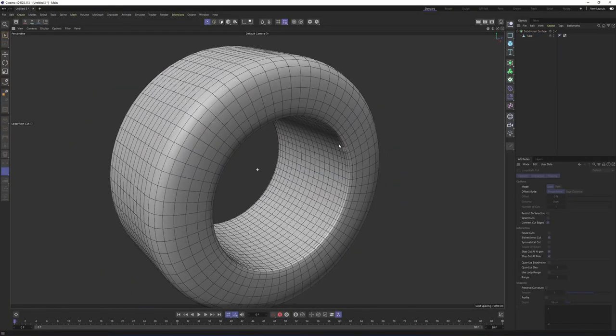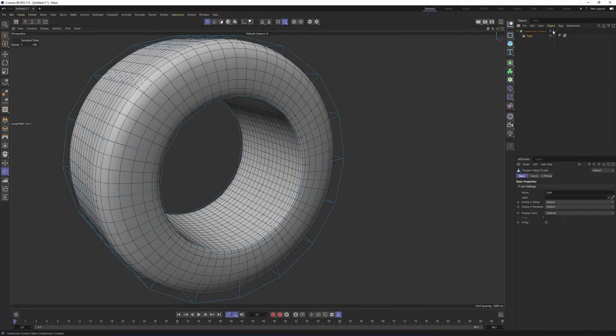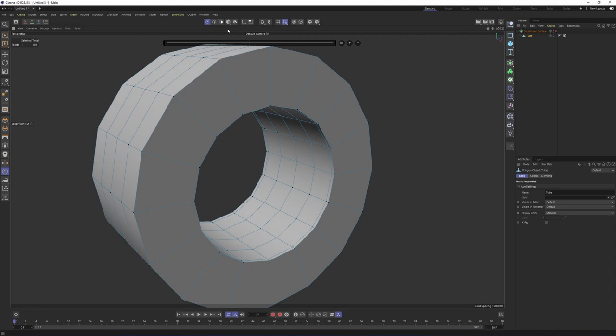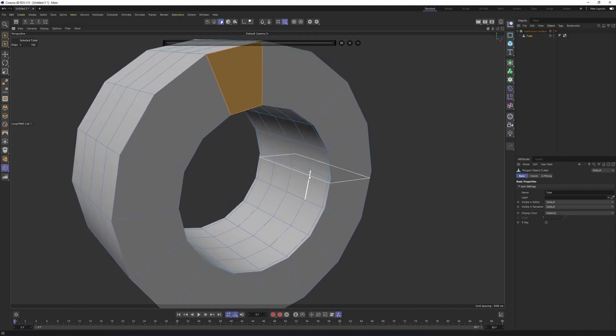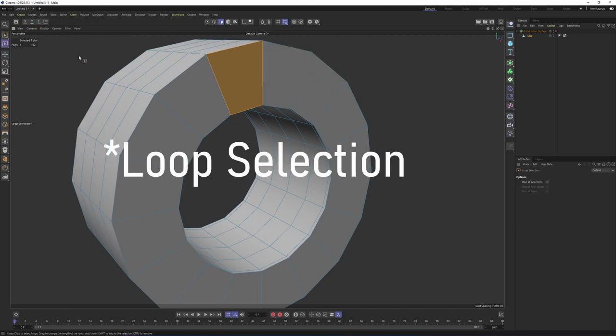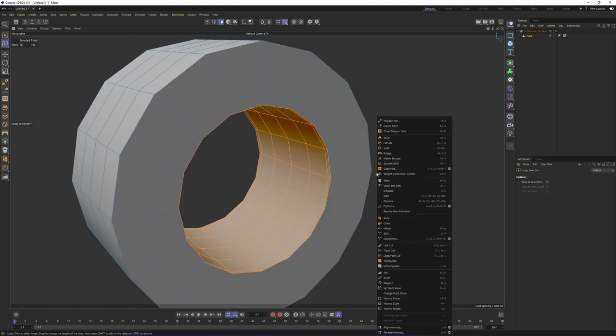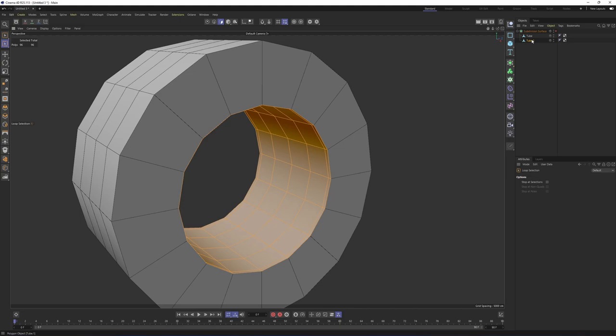Now this is looking nice. Let's check the inside. I will turn off the subdivision surface first and switch to polygon mode. I want to select all these inside polygons and create a new object out of them. Let's get rid of those loop cuts. Press E, then go to Selection and select loop cuts. Select here, then hold down Shift and select these as well. Now right-click and say Split. This is going to create a new object.